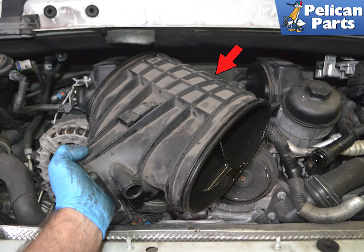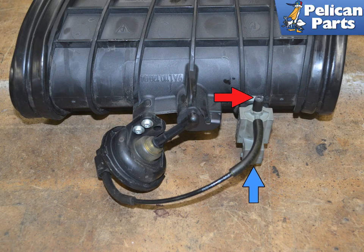You can now remove the resonance tube from the engine. If you have an S, you will need to disconnect the vacuum line from the valve at the rear of the tuning flap. Note that our project car was not an S — we are demonstrating on a 3.8 resonance tube from a 997 Gen 2, so yours may vary.